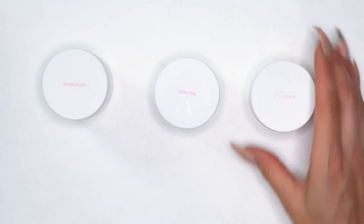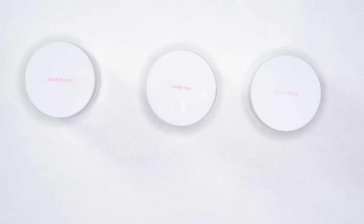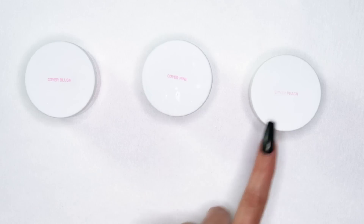Up next we have our cover colors. The cover colors are more of a medium set speed — somewhere between the core and the speed powders. These are full coverage colors, completely opaque, you can't see through them. They're great for extending nail beds or even just sculpting out a full nude nail. These three are the three original cover colors: cover blush, cover pink, and cover peach.